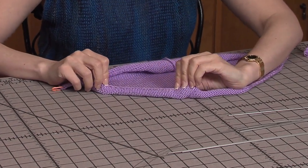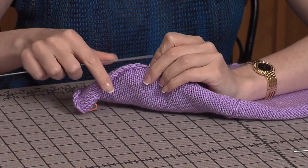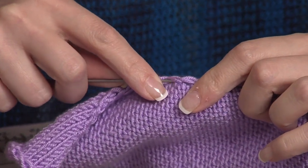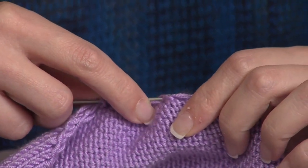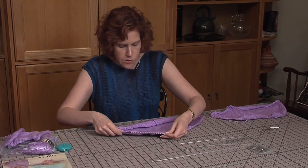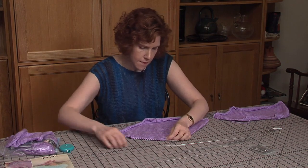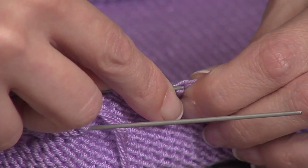From the back, you'll see on the edge there's the selvage stitch. You'll take the wire, being careful not to split the actual yarn, and just curve it through the selvage stitch from the back, like this, until you get to the edge. You'll do the same thing on all edges around this piece. It's okay to skip some, but you want to try to make sure it's as even as possible.